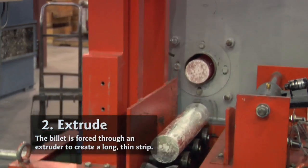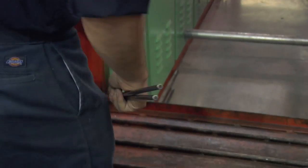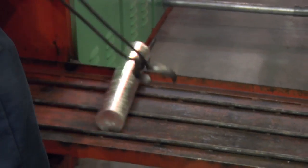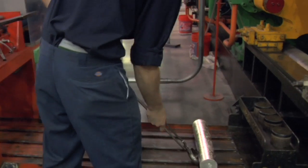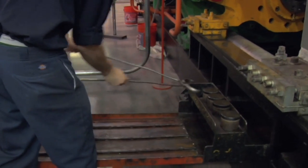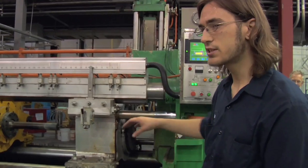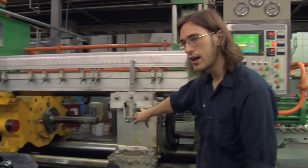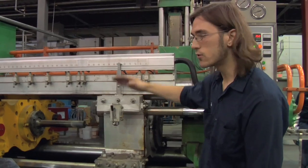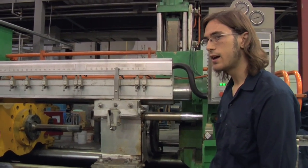It starts with the billet loader and it comes up into the heater. In the heater it heats up and then I drop it down onto my ramp, which slides right into my kitty. Right where the kitty is, I put a plug right behind the billet and then I start my machine.